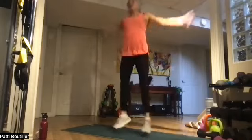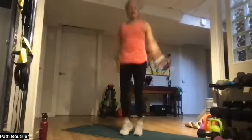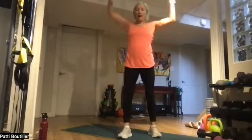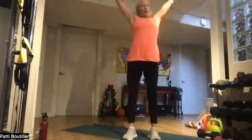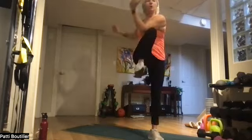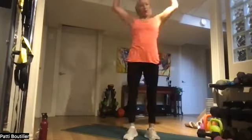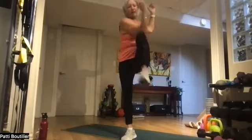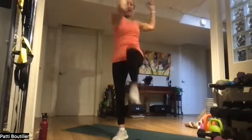Fifteen more seconds — come on, push it! Ten. Five, three, two, and one. Last alternate jacks — let's go! Crunch that gut, crunch it! And we're going to do it again. Five, five, three, two, and one.